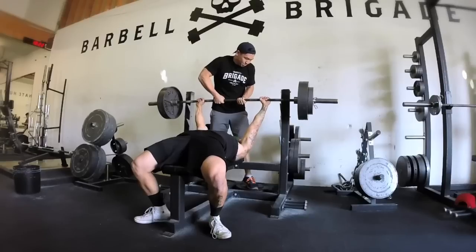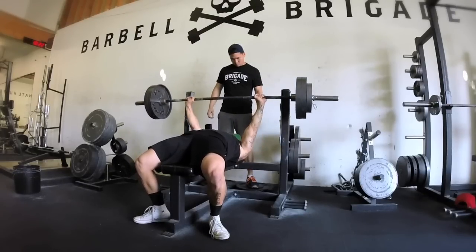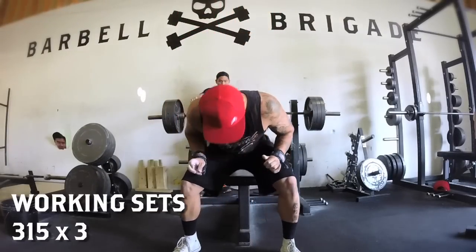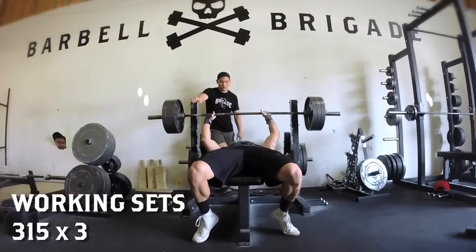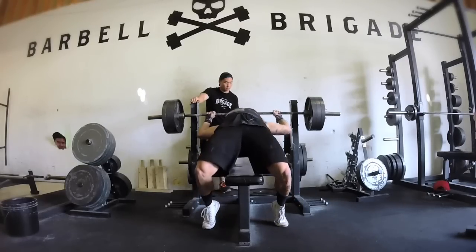I don't like to take a big jump — I always do quarter plate jumps and I always prime my nervous system. What I just did right here is a lat check because lats are highly important when it comes to benching. So I flex my lats, make sure they're awake and active.